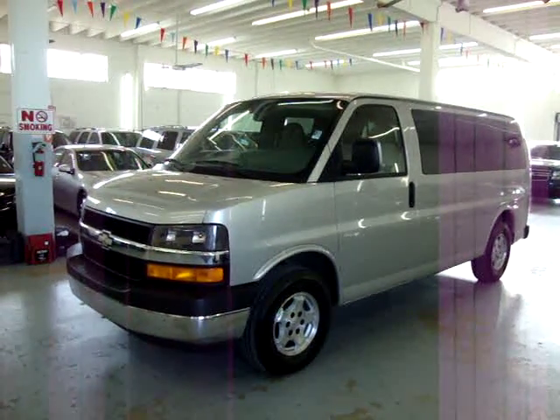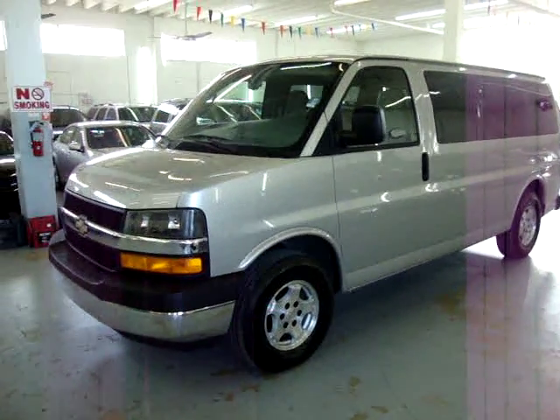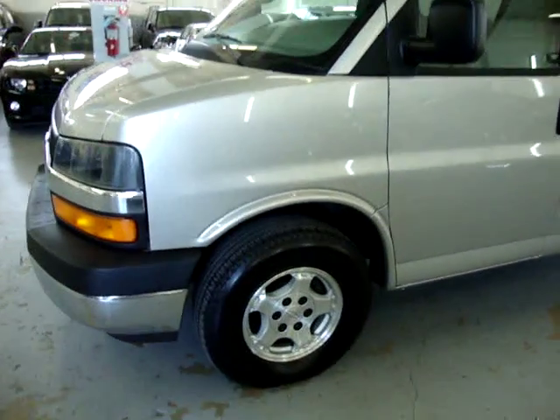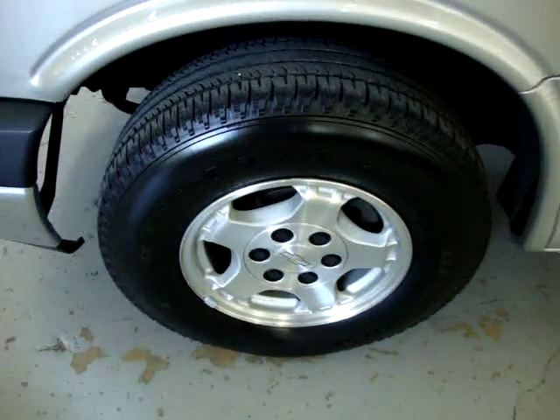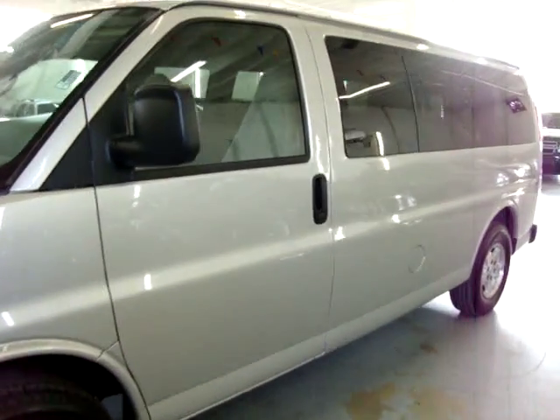I think it's a total of 8 passengers inside — we'll review that in a minute. It is silver on the outside with a grey cloth interior. It has aluminum wheels and good tires still left on them — not new, but they still have good tread left.